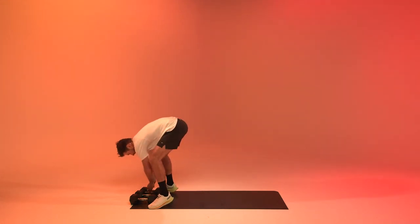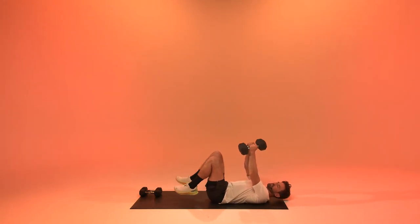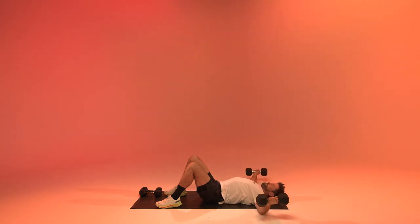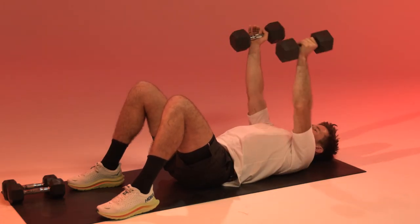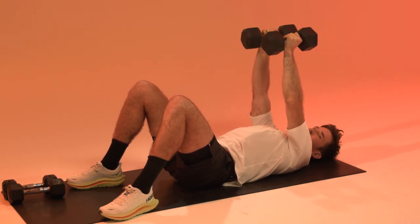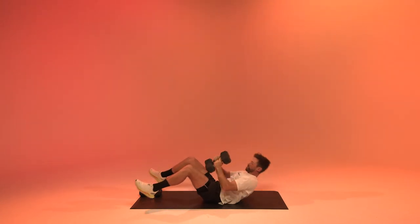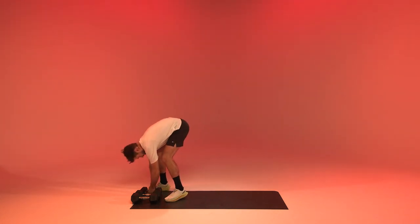Going to get to chest flies. Arms are straight up — yes, let's go. In five, in three, in one, and relax.